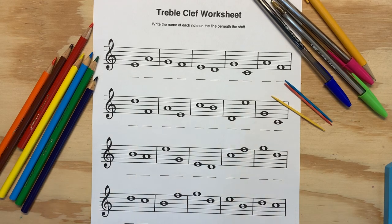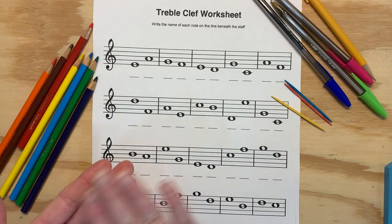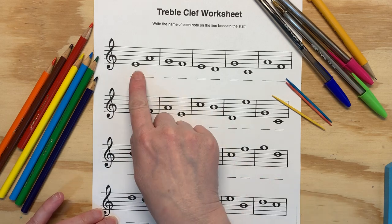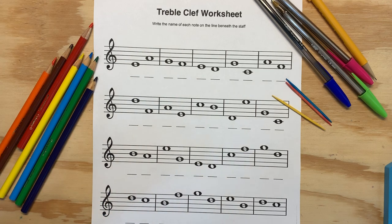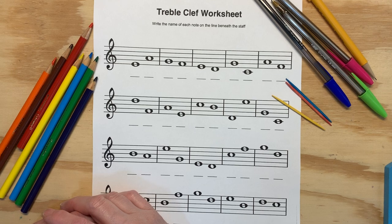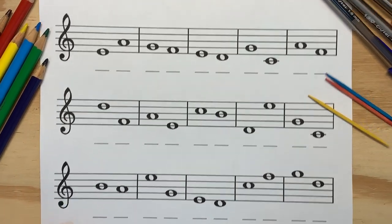I'm gonna go pretty fast on page six from your packet — the treble clef worksheet. This is just naming those notes. I'm gonna do a couple of different ways to figure out the notes for this first top one, both with the rhymes and spelling the face — because this is treble clef — and also using the musical alphabet, moving up and down. So, here we go.